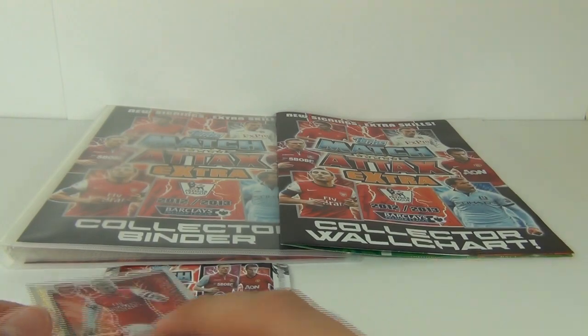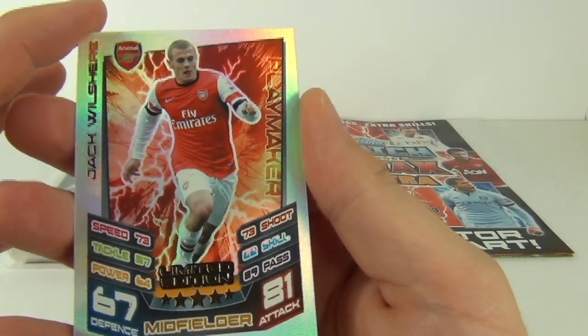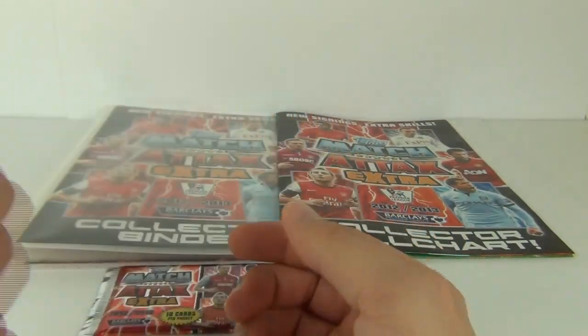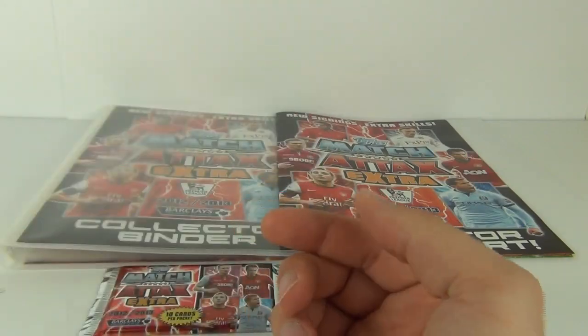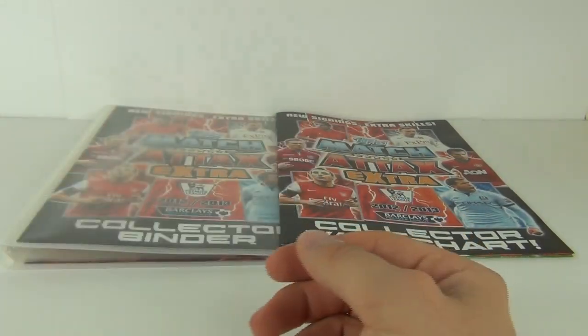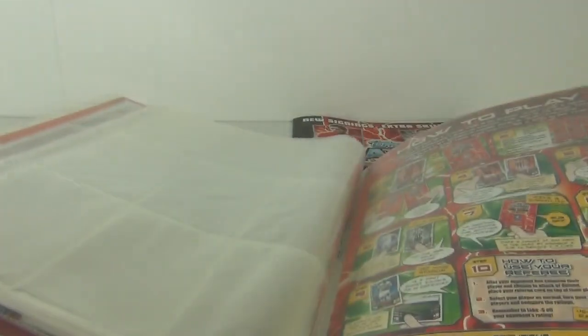This is exactly what we get in the starter pack. You do get the limited edition rainbow foil card — Jack Wilshere — so that is the one that comes with this binder. You get one full pack of Match Attacks Extra cards, and of course you get the collector's binder with the cardboard inserts that go front and rear.